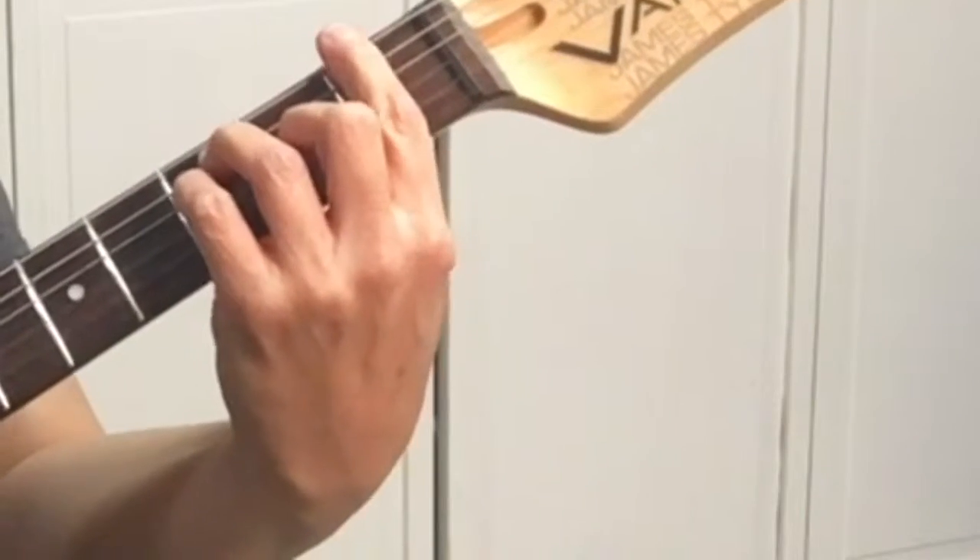Hey, Sharon here, your guitar guide, helping you find your sound. Today we're learning the F bar chord.